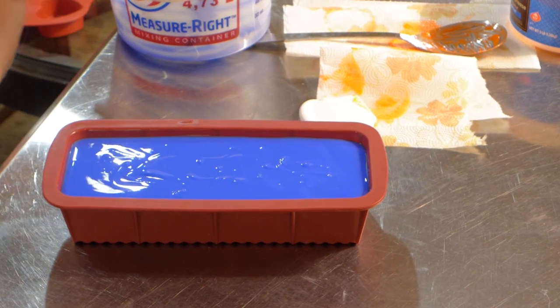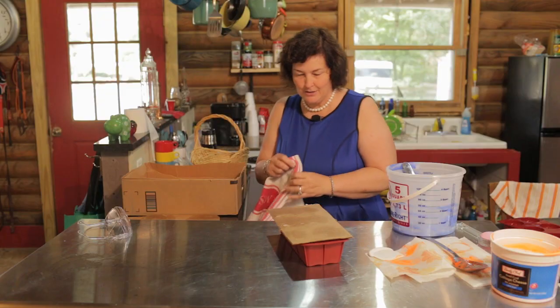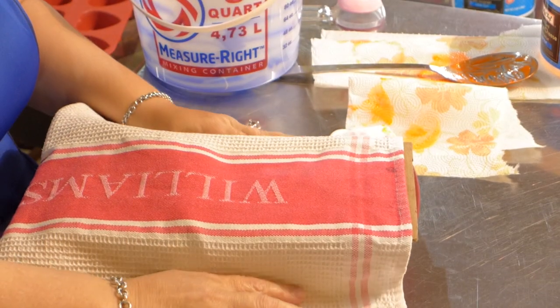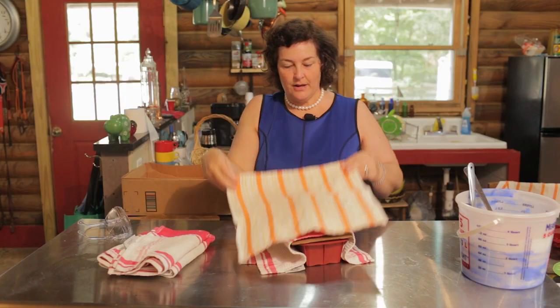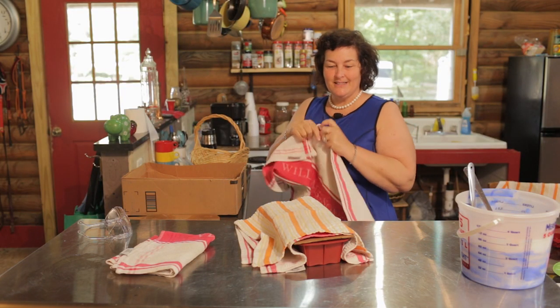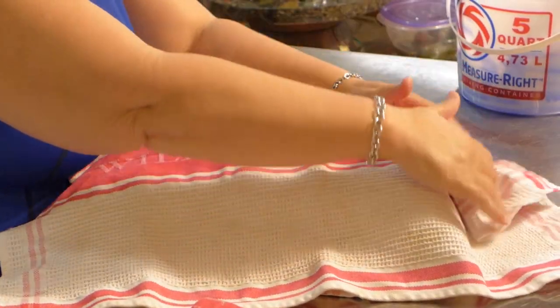Now we're going to cover this. We're going to put the cardboard over it and get our towels and cover it so it can cure. You have to do this for 24 hours — you don't want it to cool down fast, and that's the whole purpose. I'm going to use three towels, that's enough. Then we're going to leave it sit until tomorrow and then we're going to open it up and get it out of the mold. See you then.